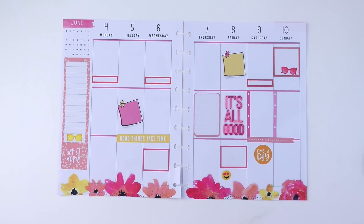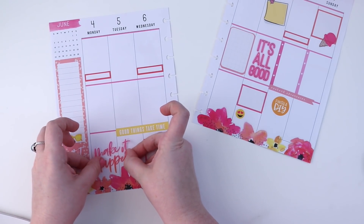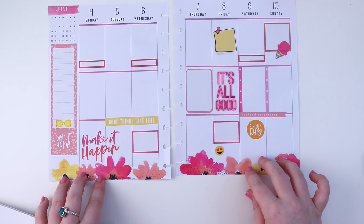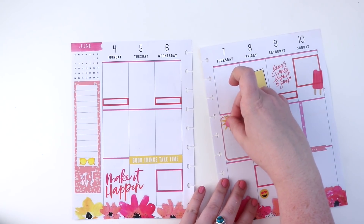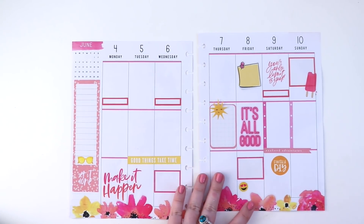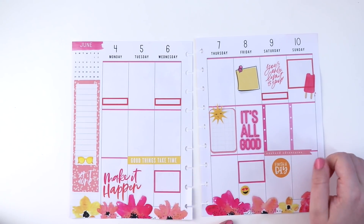Those sticky notes are from the Happy Memory Keeping 'Dates and Holidays' sticker book — the newest one released with pink on it. I love that sticker book even if you don't memory plan. The 'make it happen' sticker is from the gold star quote sticker book — I cut off the stars because there was a green one that wouldn't have gone with the spread. This cute little sun is from the new seasonal sticker book from the back-to-school release.